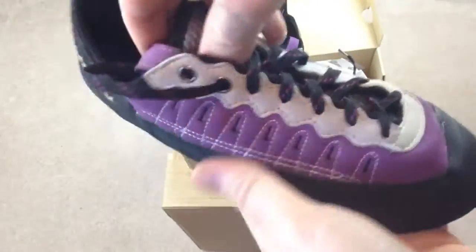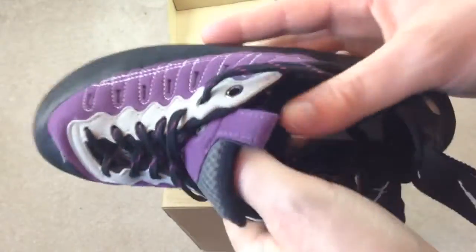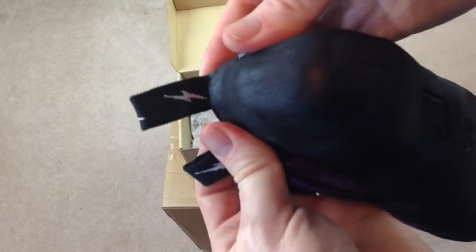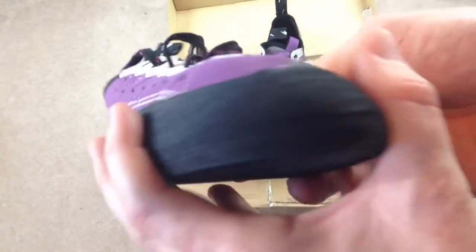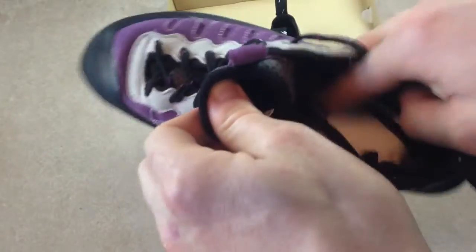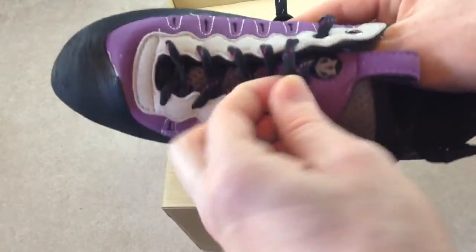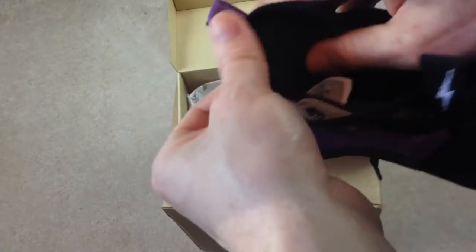These are women's shoes. The difference between women's and men's for these is the color — that's about it. These are your standard rock climbing shoes; they have laces.